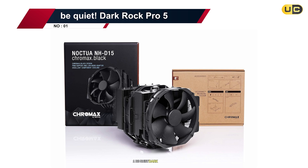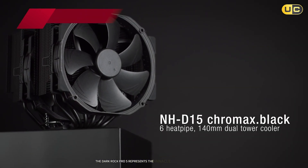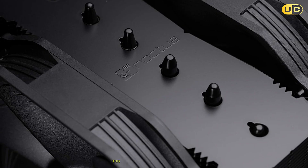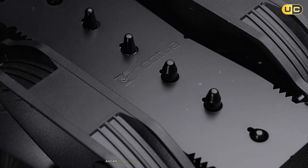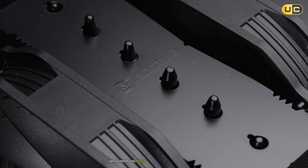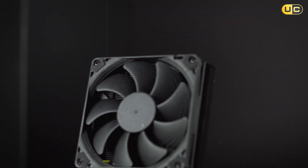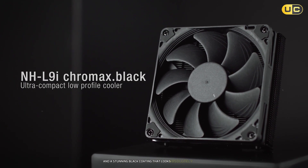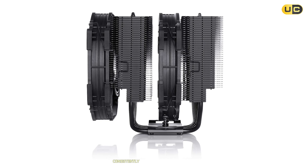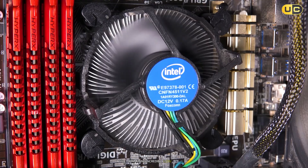Number one: Be Quiet Dark Rock Pro 5. The Dark Rock Pro 5 represents the pinnacle of air cooling technology, and it's simply magnificent. This dual-tower cooler features seven heat pipes and an innovative design that maximizes cooling efficiency while minimizing noise. The build quality is exceptional, with premium materials and a stunning black coating that looks absolutely premium. During testing, the thermal performance was outstanding, consistently outperforming other air coolers while maintaining incredibly low noise levels.